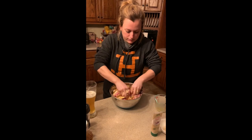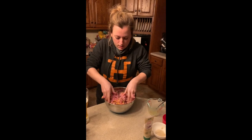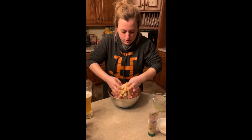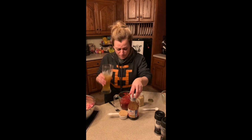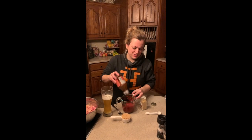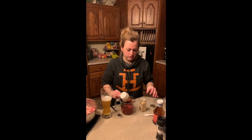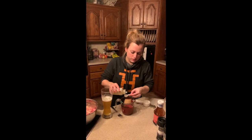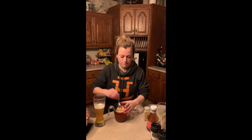Once we're done mixing and it's all combined evenly, we're going to make it into about a five-inch loaf that we'll put on our pan. Then we're going to make the sauce. You can't mess this up — I know people that use jelly, ketchup as a base, add something sweet like brown sugar, some spice. You can't really screw this up. We're going to put a third of the sauce on top of our loaf, then halfway through baking put another third on top, and save the last third for when we're eating it.